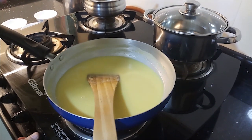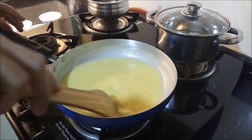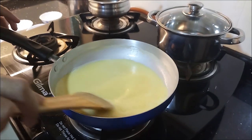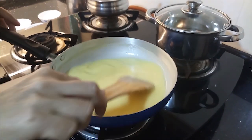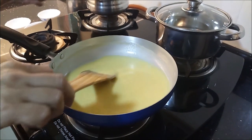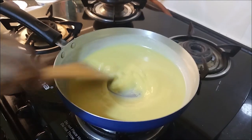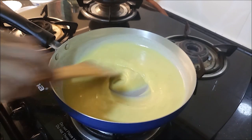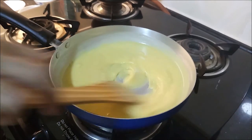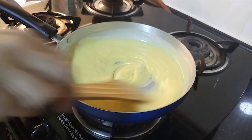Now we cook on the flame. We will cook it very simply. If we have a color, we will make it a secret. We will make it automatically cook — thick, and we will make it a jaggery.